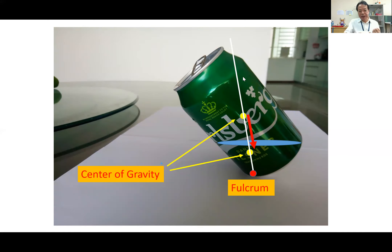And look at this picture. If there is no water, around here is the center of gravity. Center of gravity means every mass of the aluminum can concentrates on this position — it is equivalent to the center of gravity.